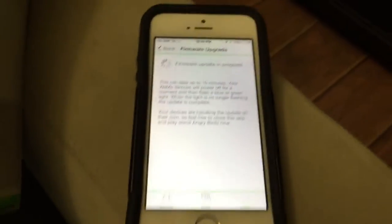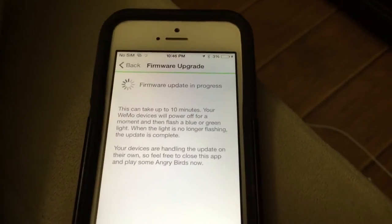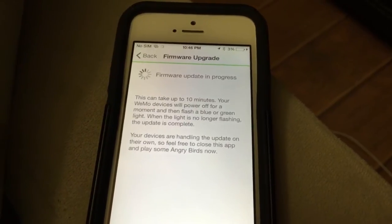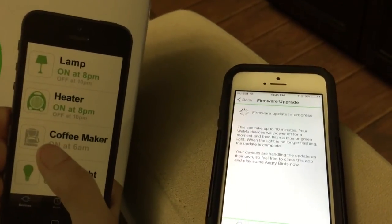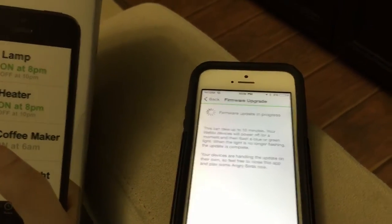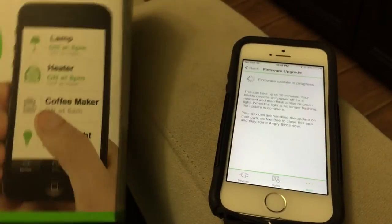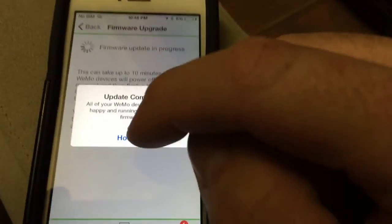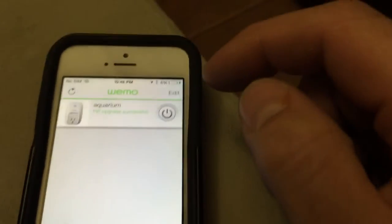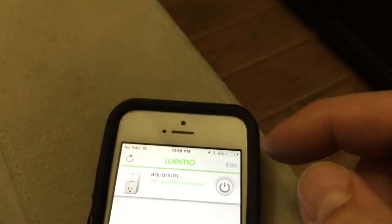So I got the Wemo here — finally got it programmed. I'm just using my other phone to show you guys. Right now it's doing a firmware update — it says it takes about 10 minutes. I'm going to show you guys as soon as I get it done. I got it all programmed up. Let's see if we can turn the T5s on wirelessly. The update is complete — hooray! So I got it labeled 'aquarium.' Now let's see if it's going to work — this is going to be wirelessly, using the Wemo controller I bought at Home Depot.